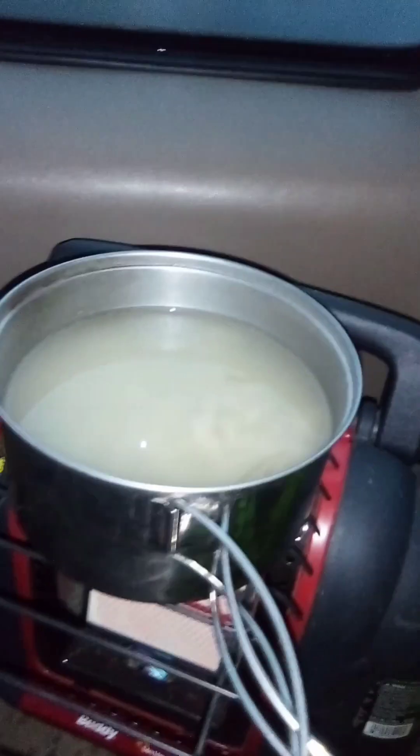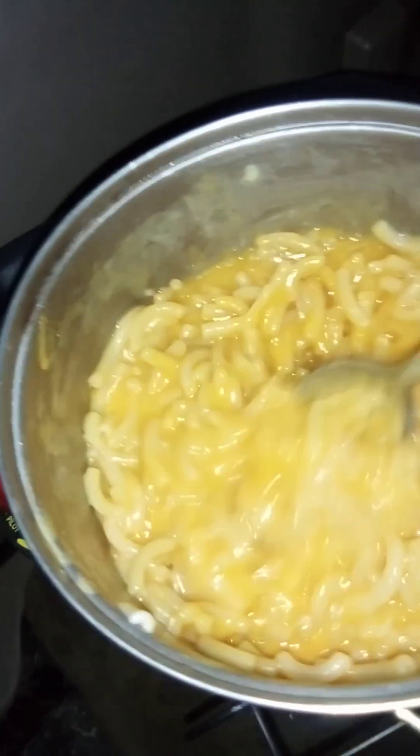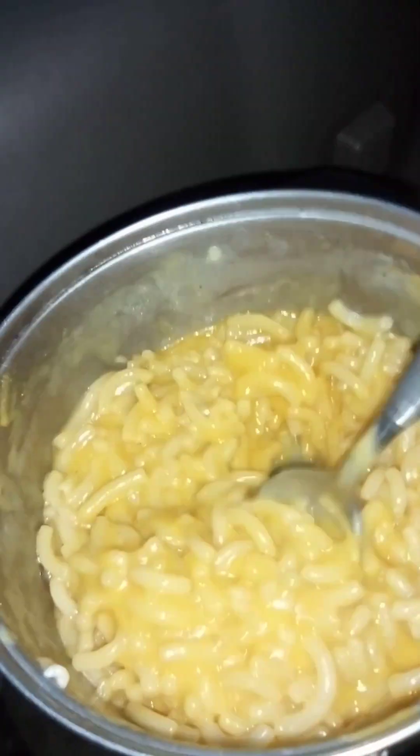So what I ended up with cooking on my Buddy propane heater is basically mac and cheese mush. Let's see how it tastes.